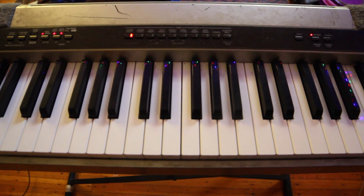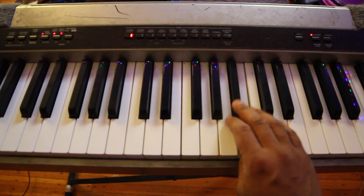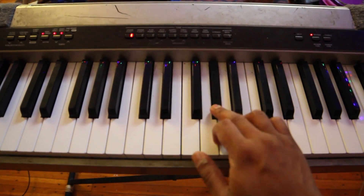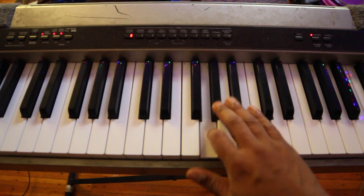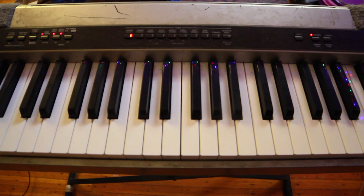Welcome back everyone. We have another repair video of my piano that keeps on having problems. This time we've got a bad A flat — or G sharp, however you want to put it. It comes up a little bit sometimes but then it doesn't, and if you've seen my other video where I repaired the DC power for this thing...